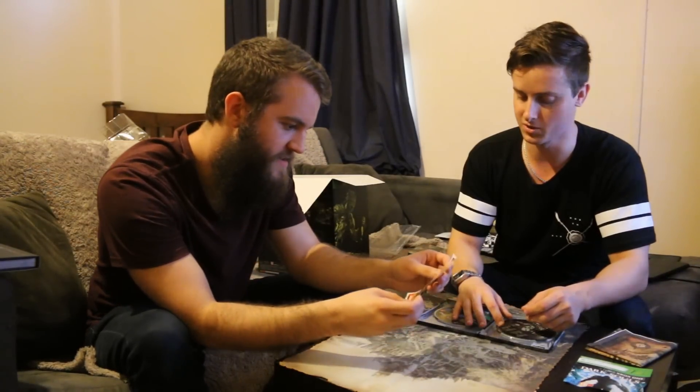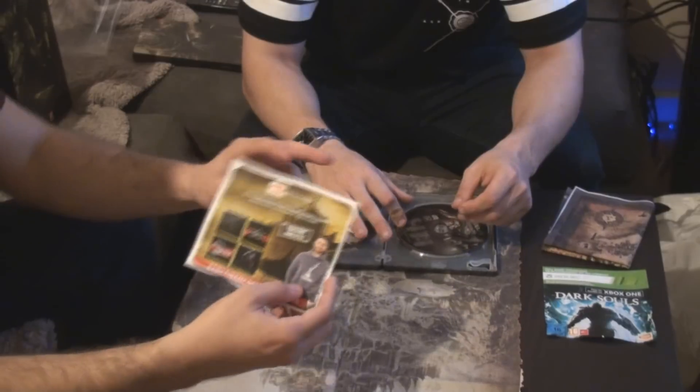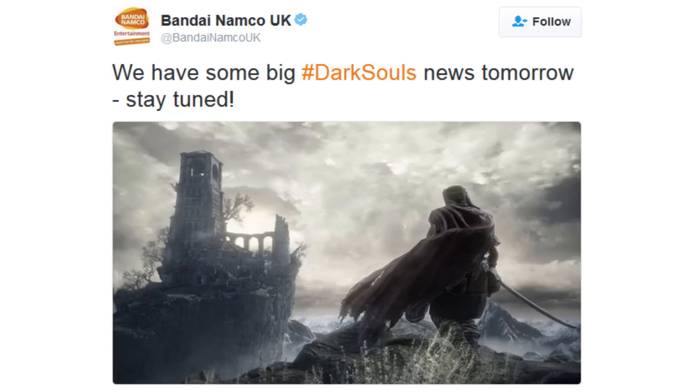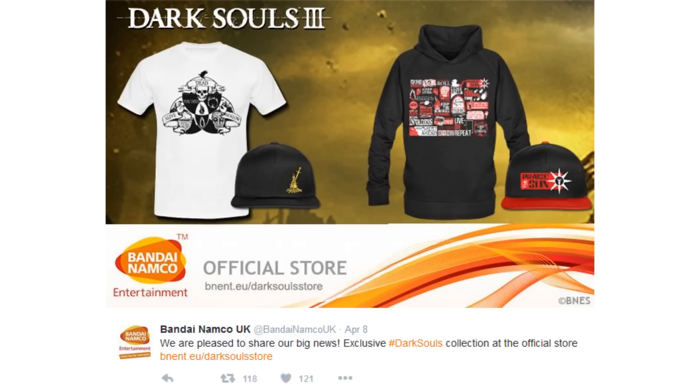What have we got here? Exclusive designs from the official store — so they've got some merch online. Keep Calm and Carry On — Never Trust the Chest. They announced they were going to have a big announcement and then they released all this really terrible merch, and there's a big outrage about it at the moment. Everyone was really furious because they thought they were going to get some really good merch, but it appeals to the public more than the hardcore fans.